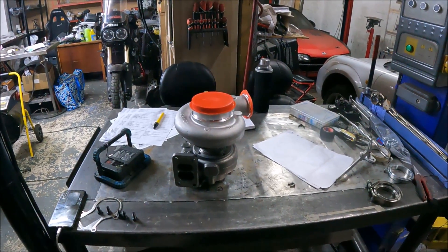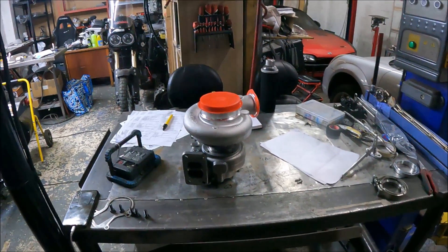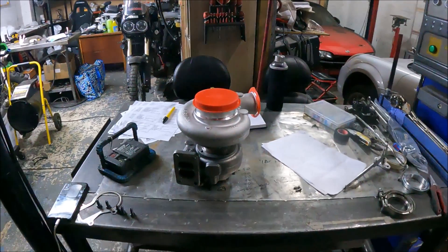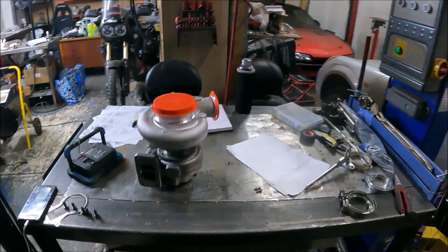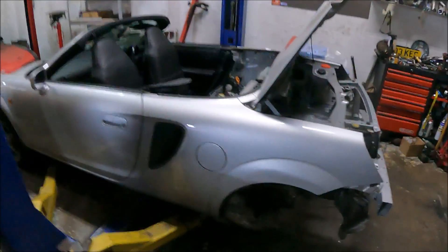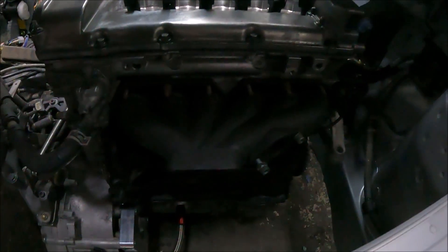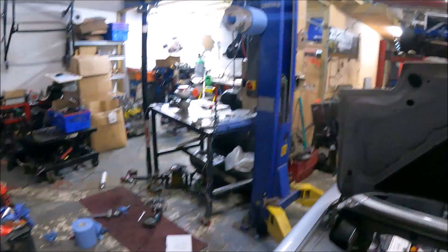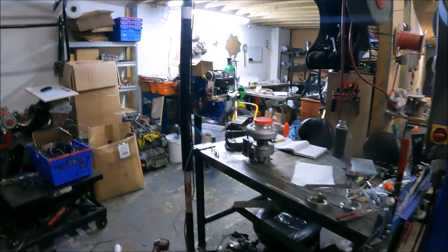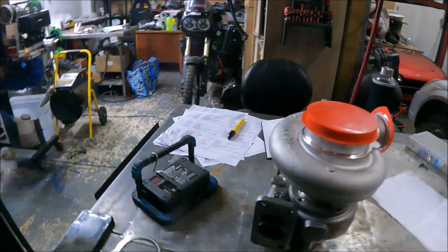This video is really about the fact that yes, you can just fit a twin scroll turbo to a single scroll manifold with no problem — but you can make it better, which is what I'm going to show you now. Because this one is a single scroll manifold, and this turbo is going on it. It's just about making things more efficient.